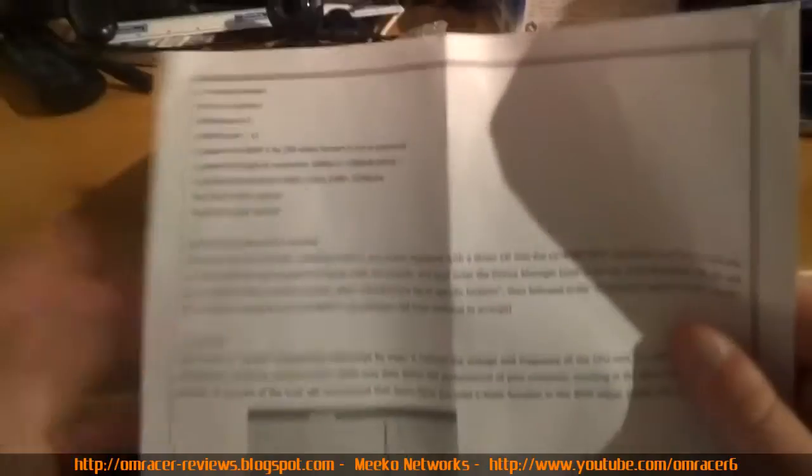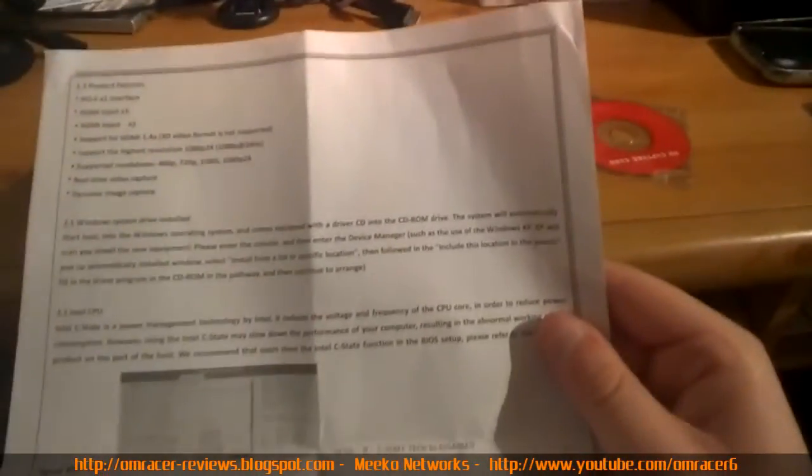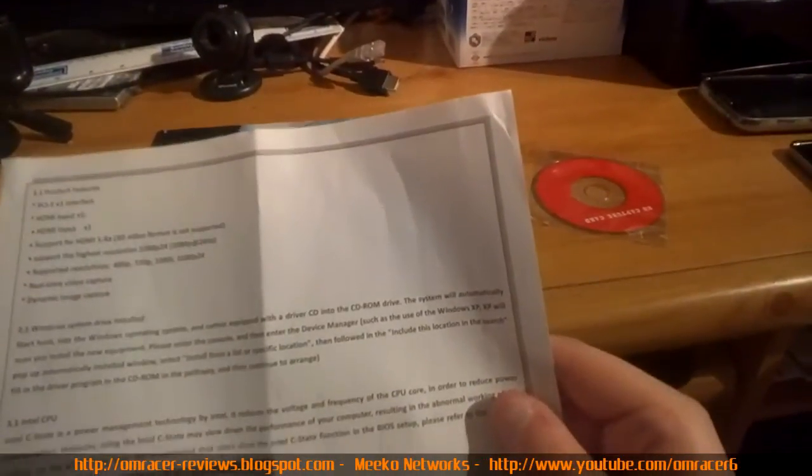Inside you get a mini CD with the HDMI driver — just the basic driver — and a manual that tells you what you've got. Product features: PCI interface x1, so it's a really tiny slot; one HDMI input; up to HDMI 1.4a standard supporting up to 1080p at 24Hz, as well as 480p, 720p, and 1080i. Real-time video so you can use this for streaming. It also tells you how to install the driver using Device Manager.